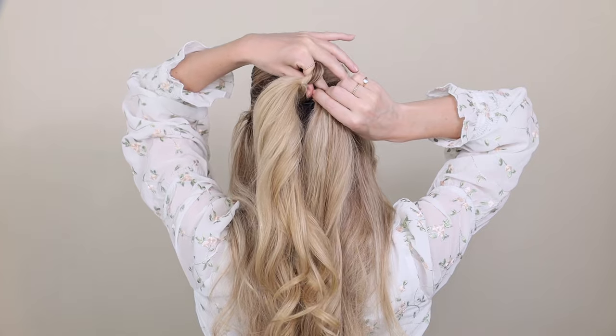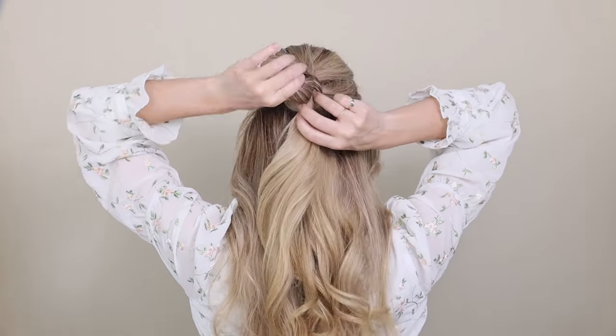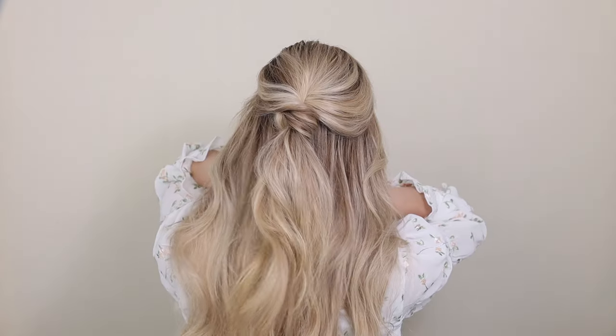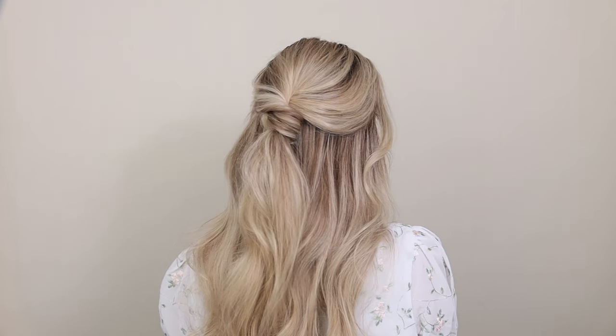Twist it a half twist to the right, grab onto your lower ponytail, and pull it up all the way through. Now pinch and pull on your twist to add some texture and volume. This hairstyle is so simple yet gorgeous, and best of all, it's very secure so it lasts you all day long.